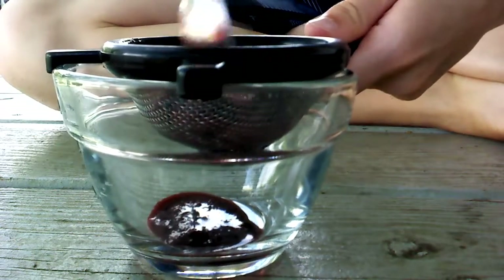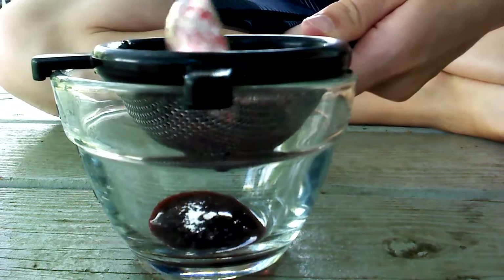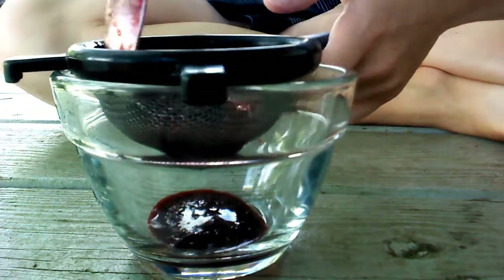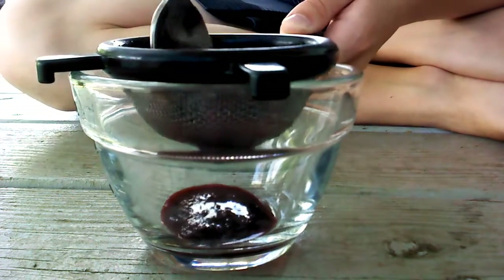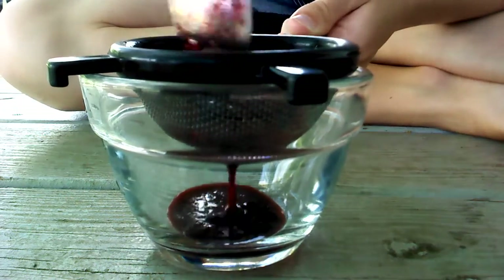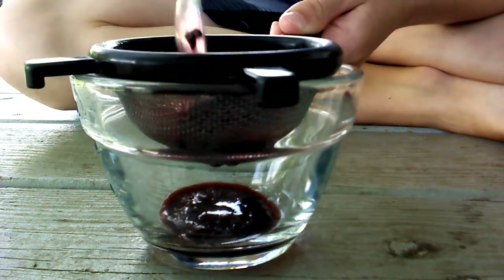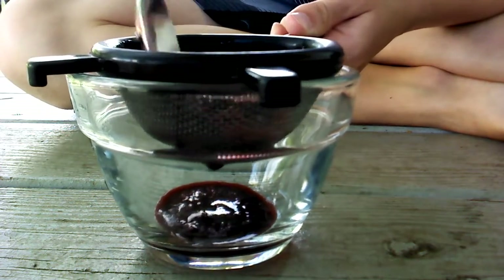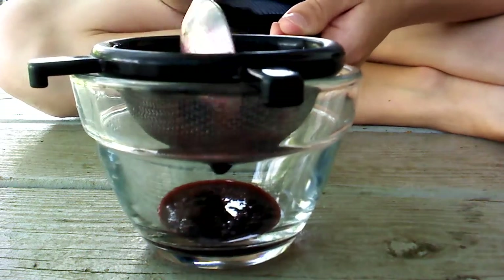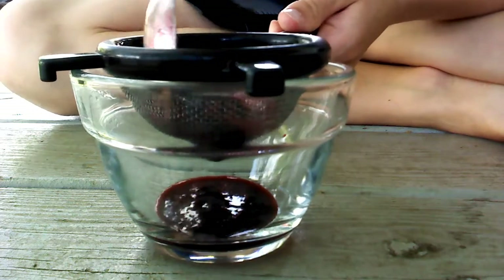Now this is not how you make real jam. I have absolutely zero idea how they do that. But this is still good and you can still spread it on your toast — easier than normal jam, actually, easier than store-bought. If you know how to make jam, you can leave a comment, unless the comments are turned off again. I never know why that happens; it just randomly does it.